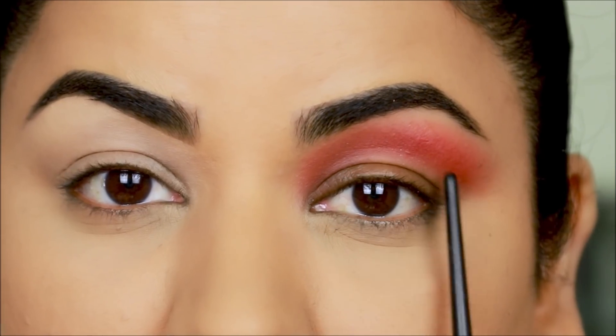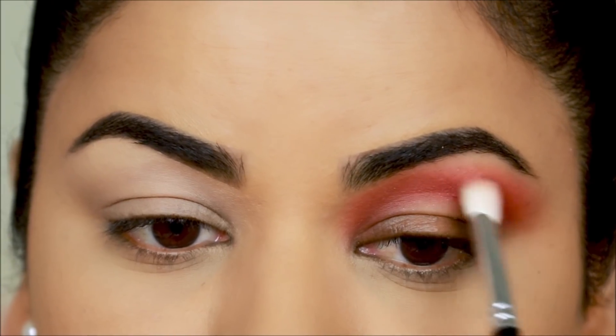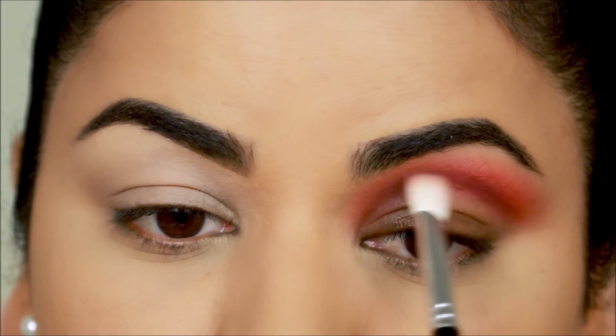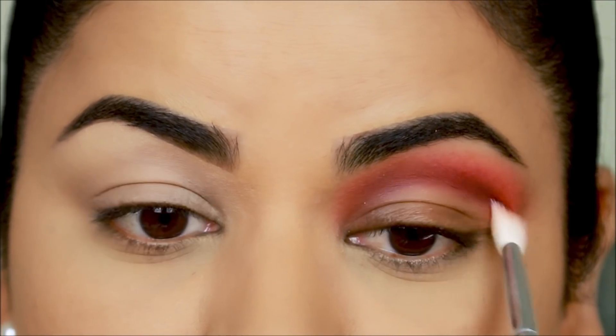Next I'm going to take the deepest shade — 'Truth' — and use it at the crease to deepen it using a flat fluffy brush. Although it's a deep blue shade in the palette, it looks purple on my eyes because it's mixing with the red.